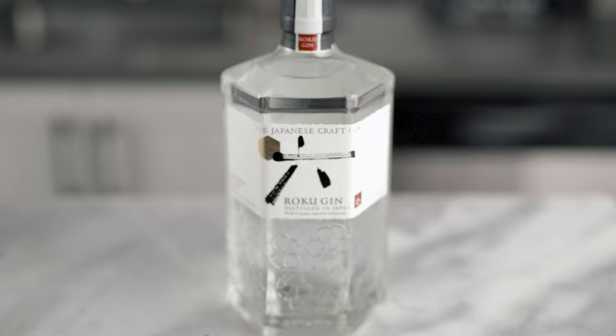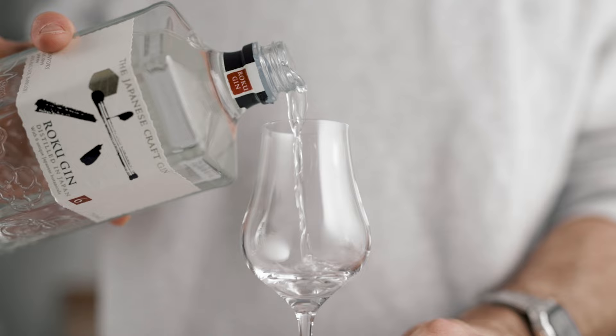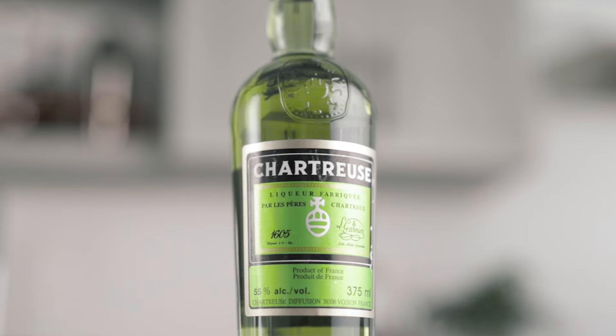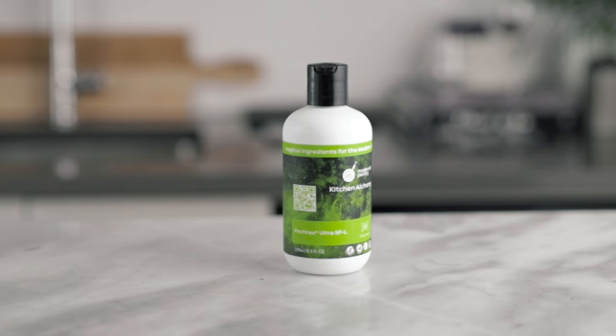So first, to make this cocktail, I decided to go with Roku Gin. I chose this one because of its floral and citrus notes. The Sakura flowers and the Yuzu make this gin a very bright, crisp and refreshing one that goes really well with the other ingredients. We're also going to need green chartreuse, a homemade clarified apple and Snappy Cordial, and we're going to top it up with soda water. For the cordial, we're going to need Granny Smith apples, sugar snap peas, citric and malic acid, granulated sugar, and the magic ingredient, pectinex.